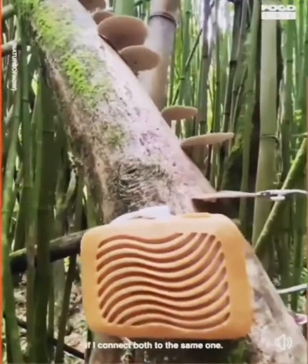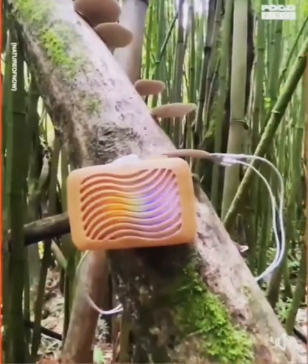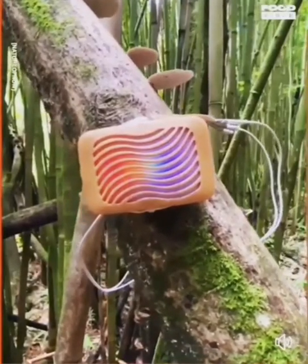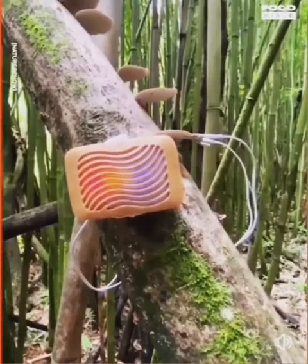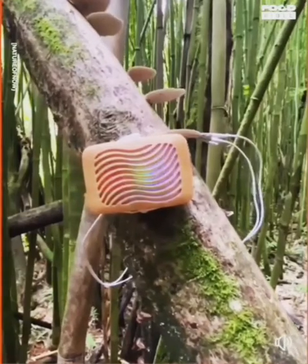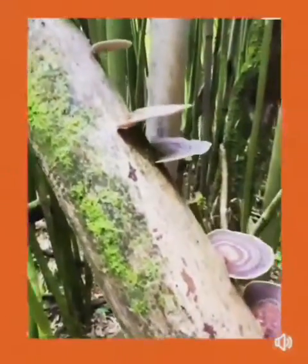I connect both to the same ones. And there you have it — mushroom music.